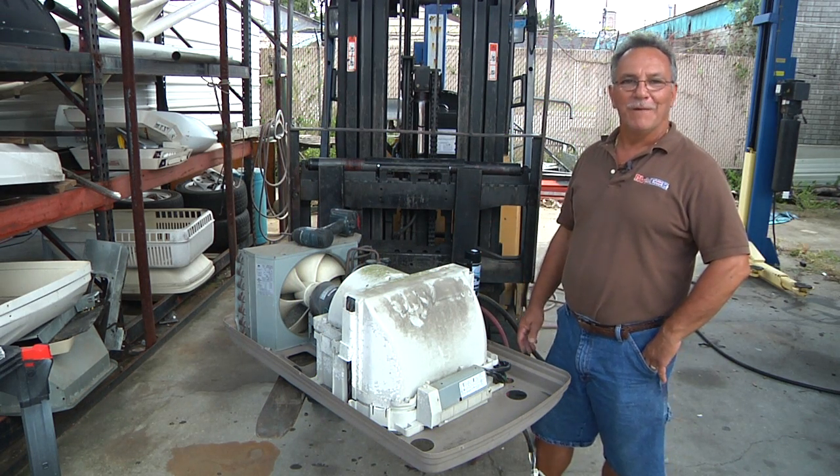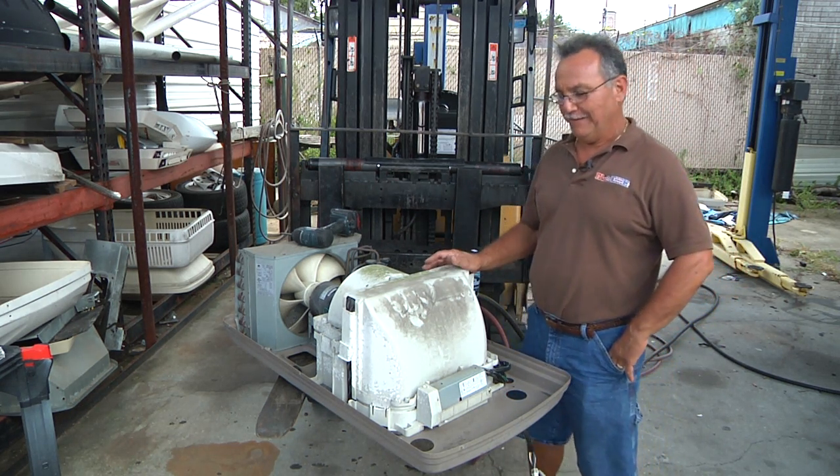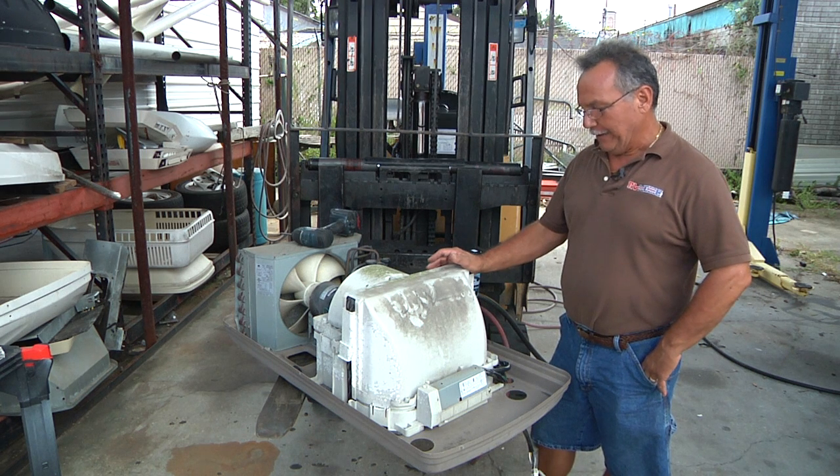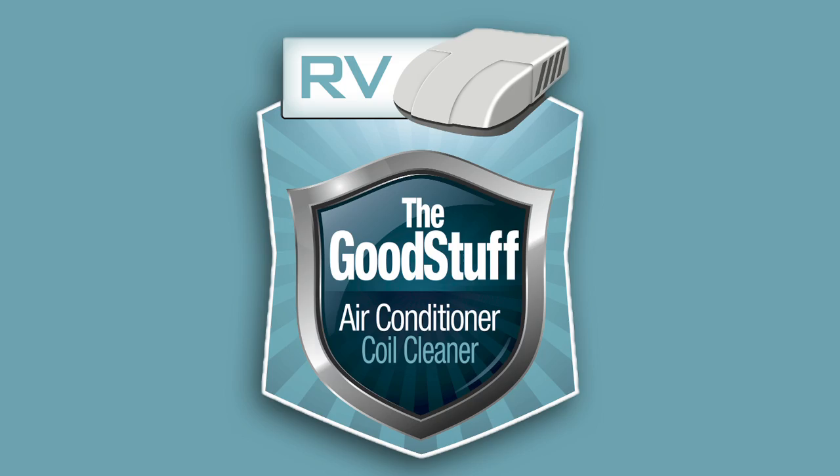Hi, I'm Johnny Martinez with RV Medic. I've been in the RV business some 41 years now in the service end of it. Here we have an air conditioner that we're going to use a new product on. It's called The Good Stuff and it's a coil cleaner in a can.